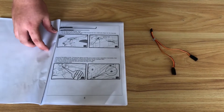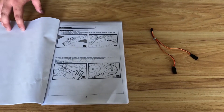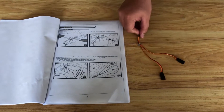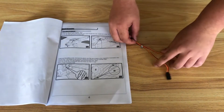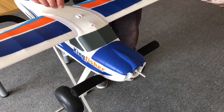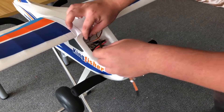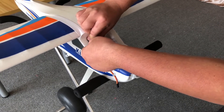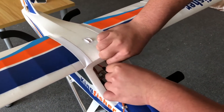Next up, the manual says to install the Y-harnesses. Your aircraft will come with flaps, but this one is a prototype so it doesn't have them. Your aircraft would come with two Y-harnesses — one that says aileron and the other that says flap. The basic way to install it is to take the Y-harnesses, flip the plane over, note that the canopy is latched onto the fuselage so just latch it up. Take the two servo leads that came out of the wing and connect them to the Y-harness. Make sure the ailerons go to the ailerons and the flaps go to the flaps.